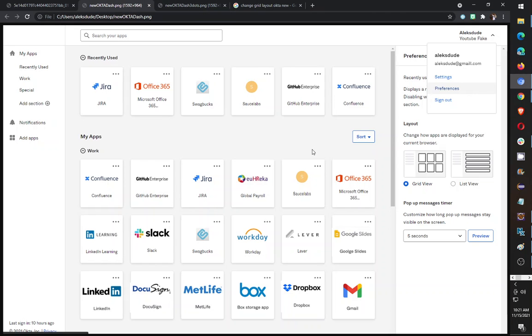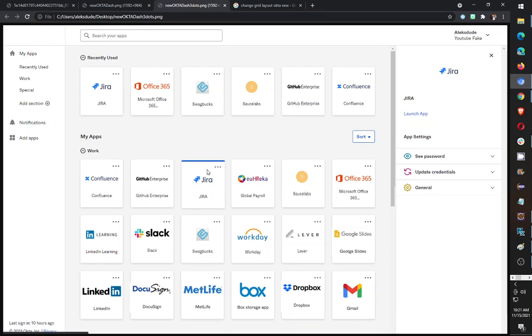You can see over here I went into preferences — clicked on here first, then preferences — and all it lets me do is change from grid view to list view, no change in the way the grid is displayed. And also, when you click on the three dots on the right-hand side, you get all your options for that app that you're trying to load or just view what settings are.